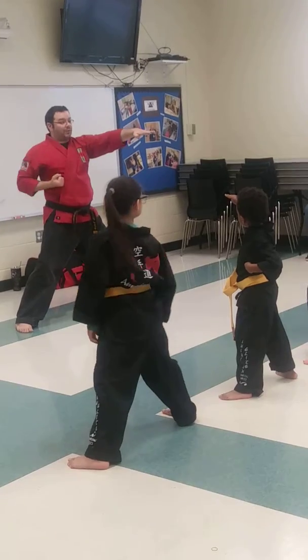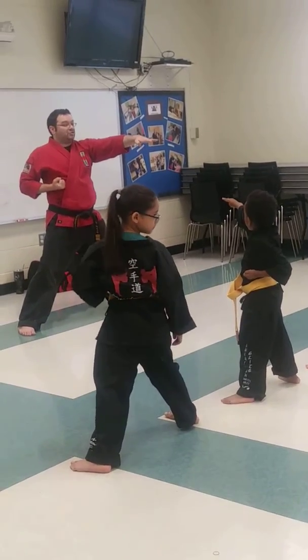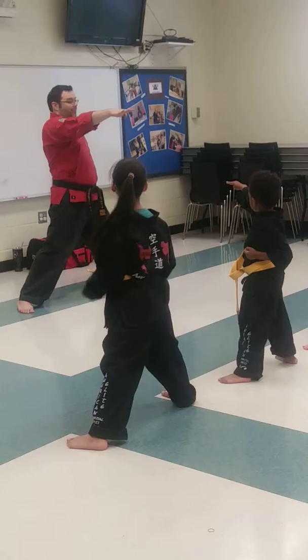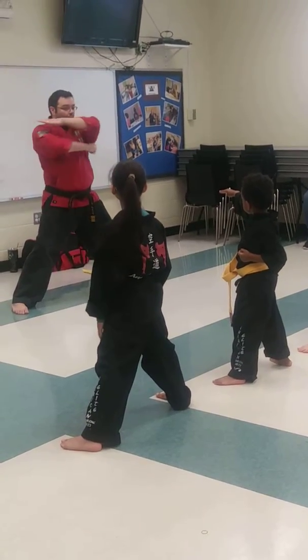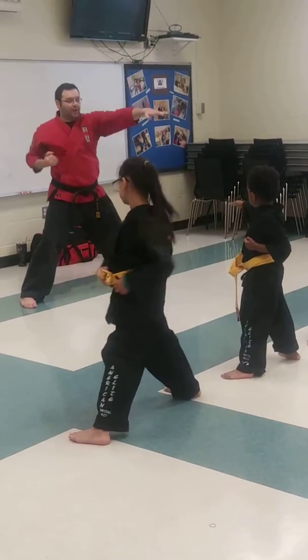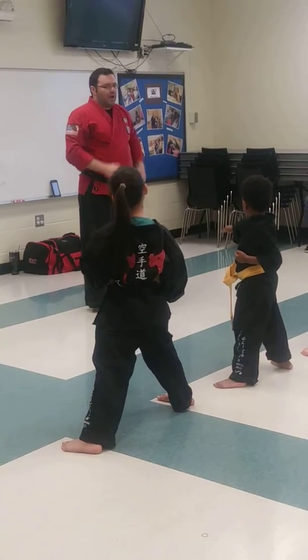When one hand is chopping, where does the other hand go? In our chamber, right? I saw some people giving me this — I saw some people doing this: chop, and then the other hand fell down here, right? That's not good either. We want to make sure when one hand strikes, the other hand goes back to our chamber. Now I go to strike with the other hand, I pull this hand back to my chamber, right? We always want to make sure we're using our chamber. Super, super important. Awesome.